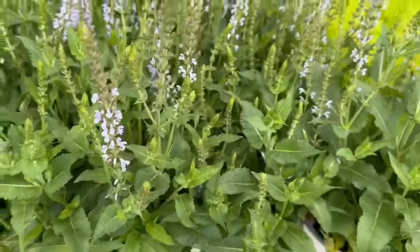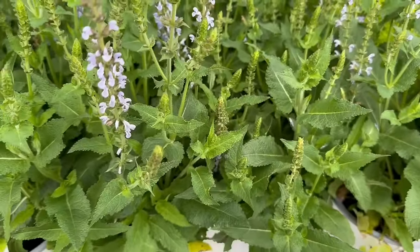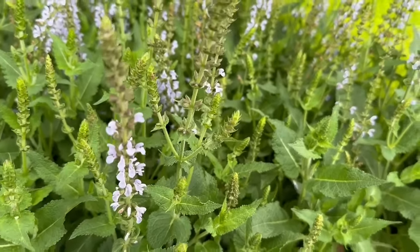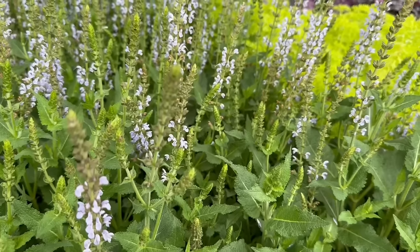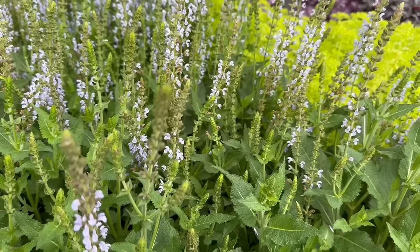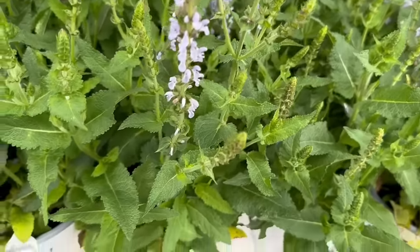The next one here by Proven Winners is this Salvia. It is $13.48 for a 2.5 quart size. It needs full sun and it gets 16 to 20 inches tall. You want to space it 16 inches apart. The zone is 3 through 8, to minus 40 degrees Fahrenheit. It blooms late spring to early summer — Perfect Perfusion Salvia.